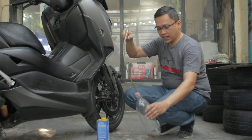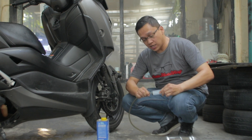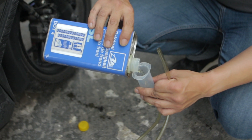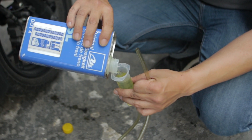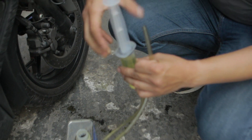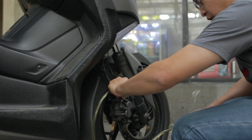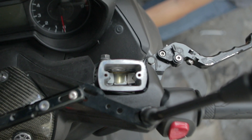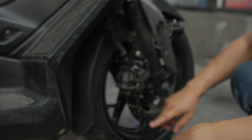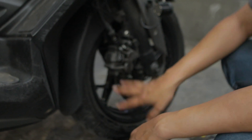Sekarang kita suntikkan minyak rem ke dalam dari bagian bawah. Dari sini minyak rem akan kita dorong naik ke atas. Kita masukkan minyak rem ke dalam suntikannya, lalu pasang tutupnya — hati-hati karena ini sering tumpah. Buang dulu udara yang ada di dalam suntikan dengan cara membaliknya. Pasang ke nipple-nya, lalu kita dorong agar minyak rem mengisi ke atas. Setelah selesai, kencangkan kembali. Kalau ada yang tumpah, siram dengan air karena minyak rem bersifat oksidatif dan bisa merusak cat.